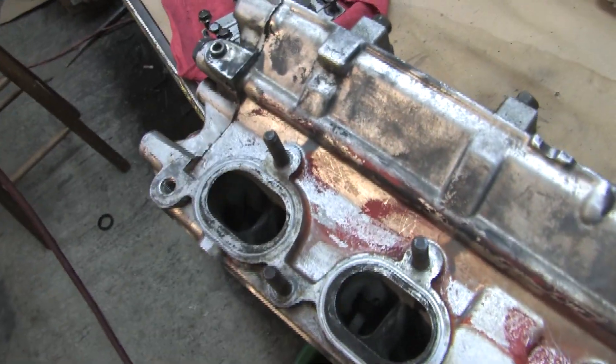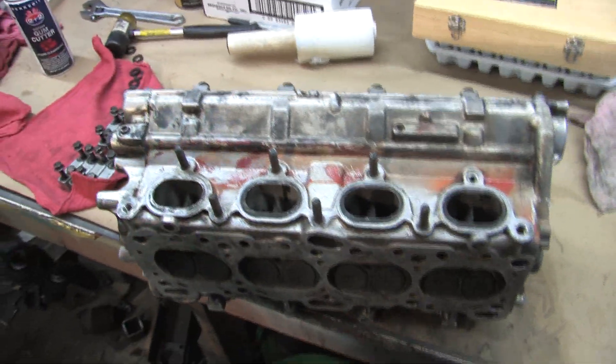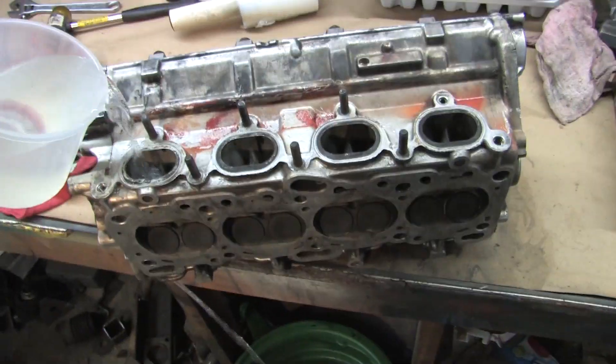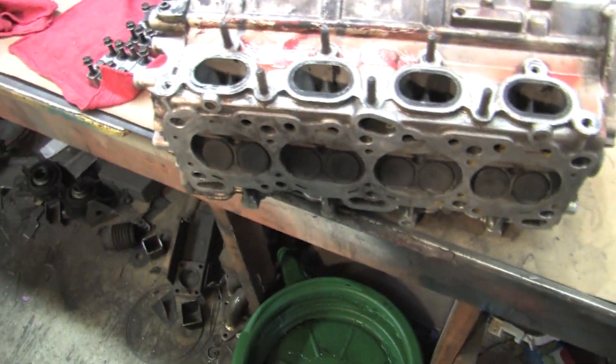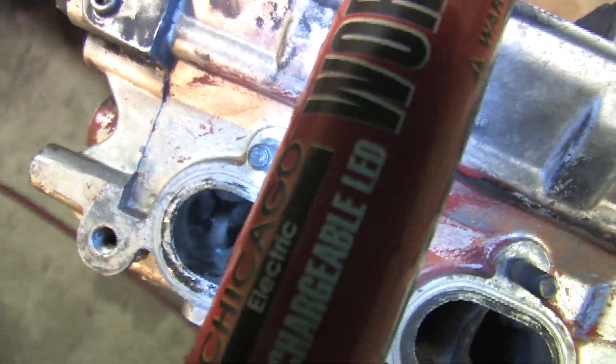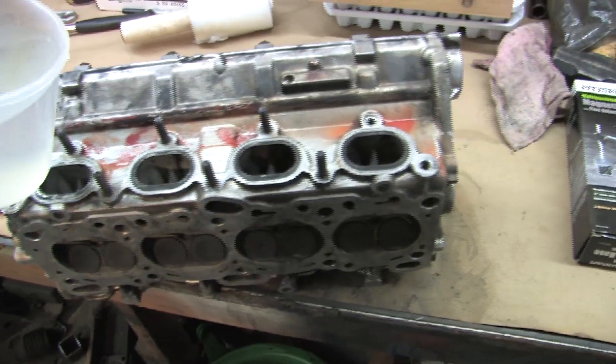The reason I did it with the head laying upside down was because of one little thing about a DSM exhaust port. The very last valve on number four has the EGR valve port plumbed into it. So if I were to set the head upright and pour water into it, I'd make a mess — and it actually wouldn't hold enough water to cover the top of the valve. But that's just one valve. You can do this test upright on all the other ports just fine.